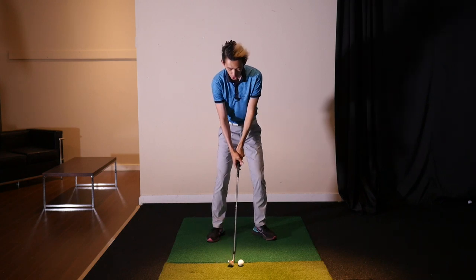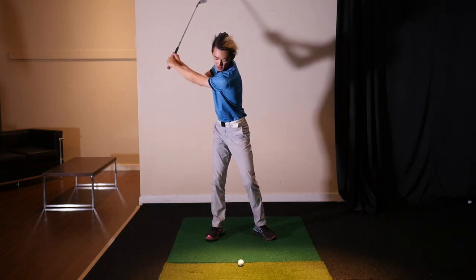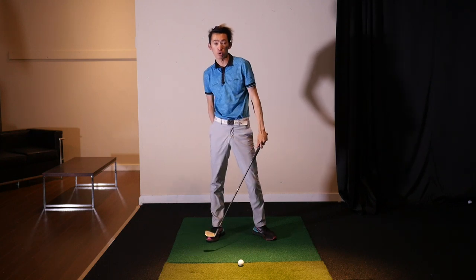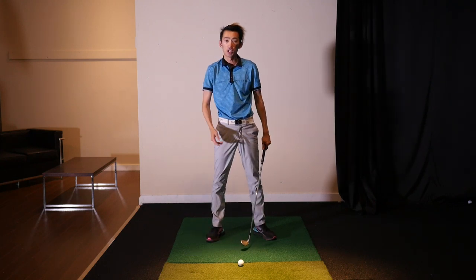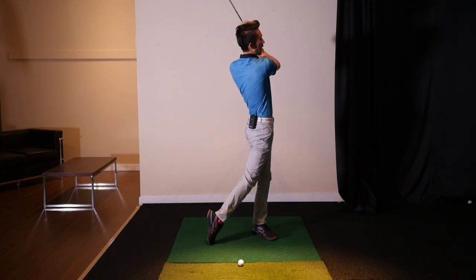What we want instead is a shorter arm swing, but you can see I'm actually turning my torso properly. I can feel loaded into my trail glute, my trail leg, my trail heel — all that good stuff that eventually leads to an explosive downswing.